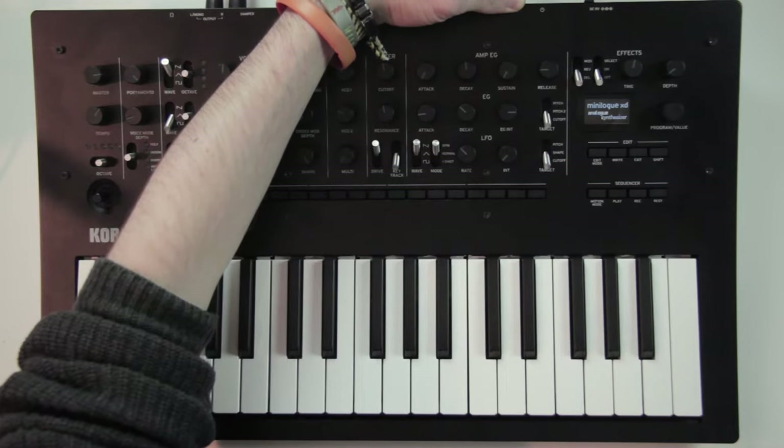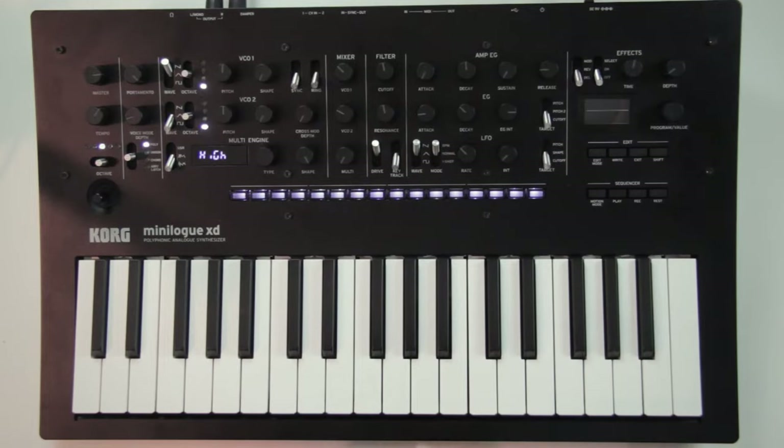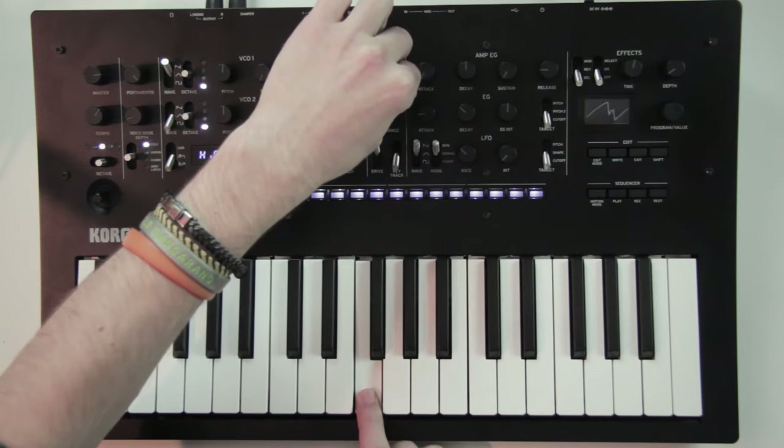Because it is an analog synth, when you turn it on it will have a warm-up time for the tuning. And once it is turned on, one thing that is really cool is that every time you play a note, the screen displays an oscilloscope to show the shape of the oscillator. It is a great way to see how turning the knobs affects the waveform.